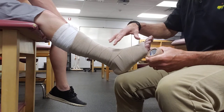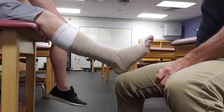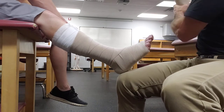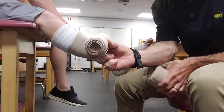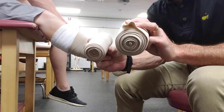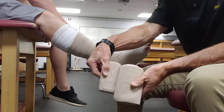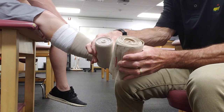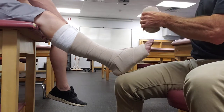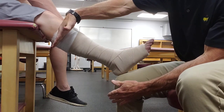I probably could have gone a little bit higher on the leg. For someone without edema, the bandage is this size in diameter, but somebody with a lot of edema will have a really large leg, so you'll need the bigger size, which has a lot more length — probably twice as long. Ideally, I would have applied this one so it came up just a little bit higher on his leg.